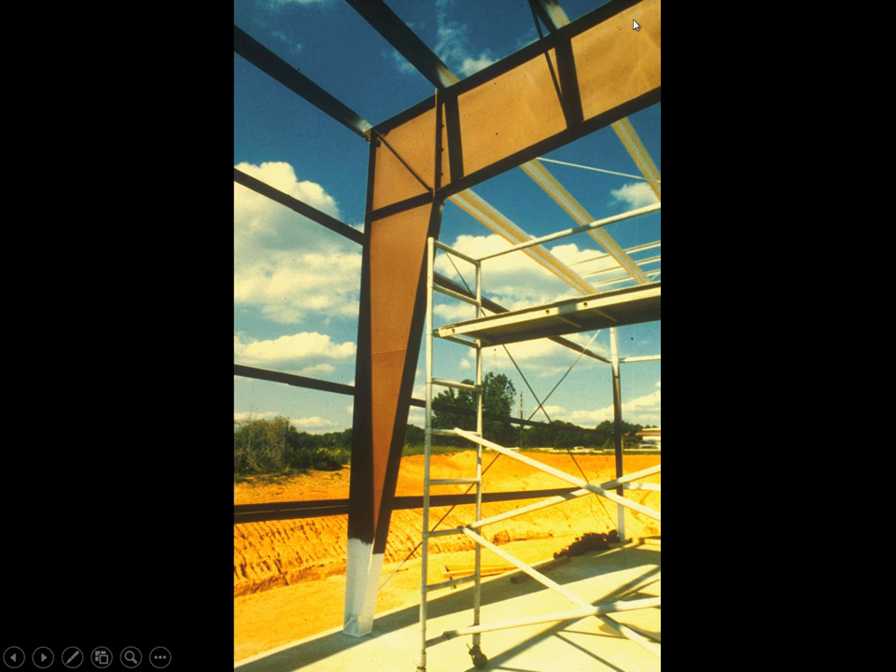Here's another table leg example. Here we have a deep beam which is moment connected to this vertical element. Under wind load in this direction, the moment capacity of this joint becomes active. Also, under gravity load, what holds this thing vertical is its moment connection to that deep beam. On the other hand, in the perpendicular direction, it's an extremely weak pin-pin column, which is why in that direction we have to have cross bracing.